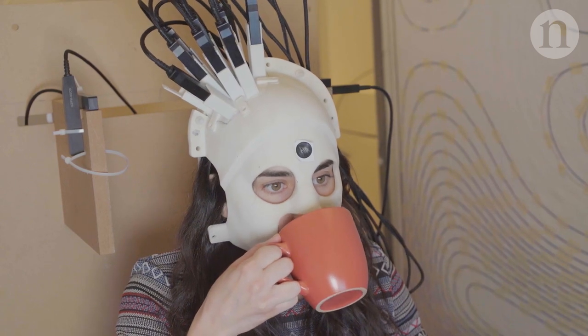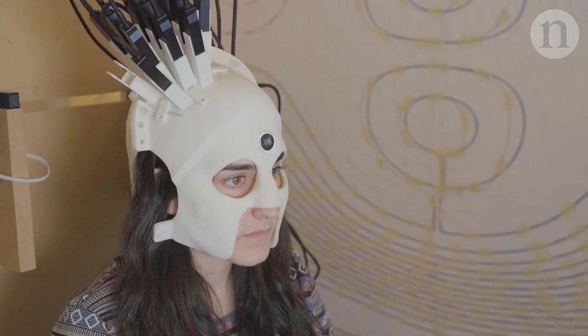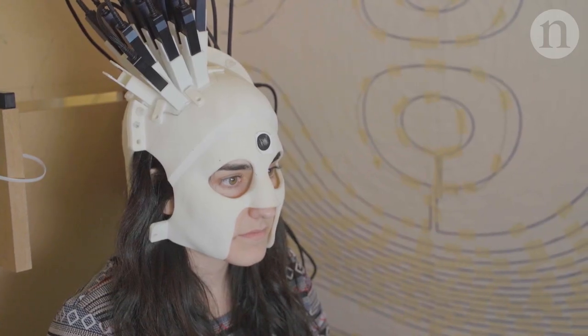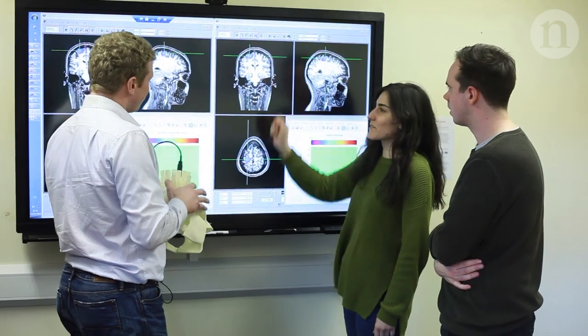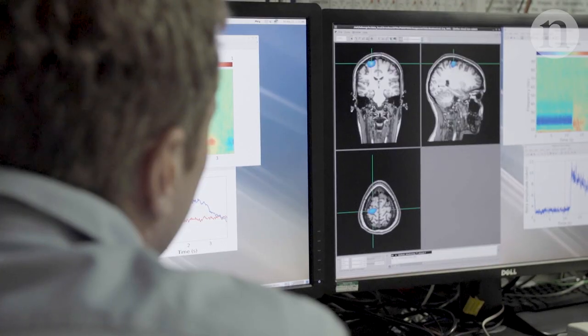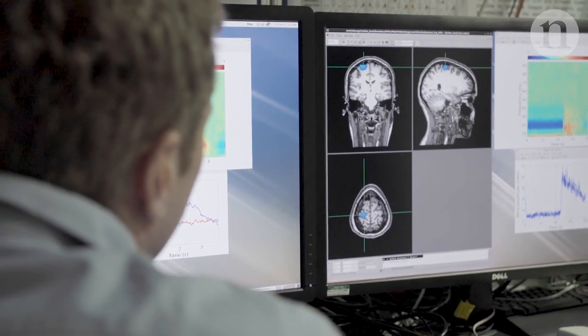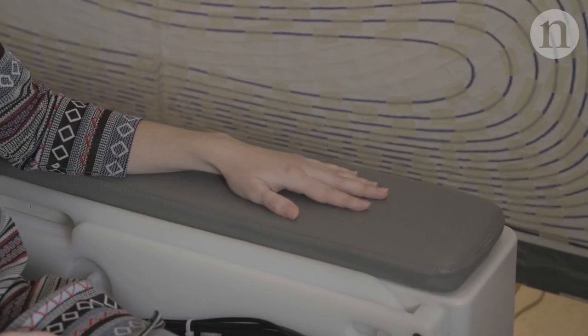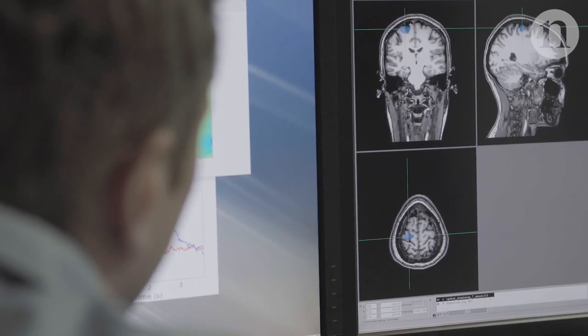The quantum sensors give us the magnetic fields that are produced by our brain at any one time, and by knowing also the location of these sensors with respect to the brain, we can localise which area of the brain was responsible for the movement and also when that part of the brain was engaged in a certain task.